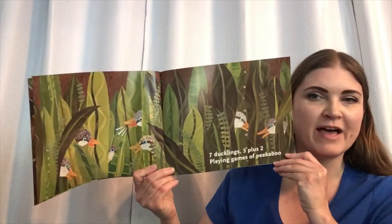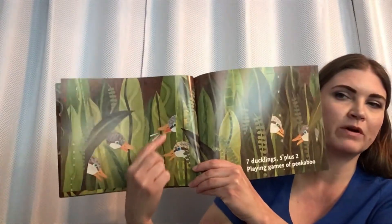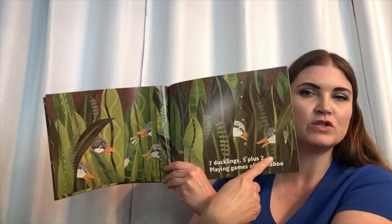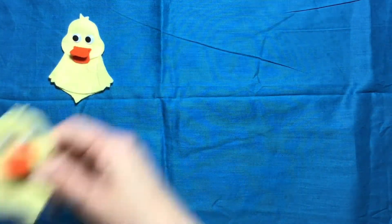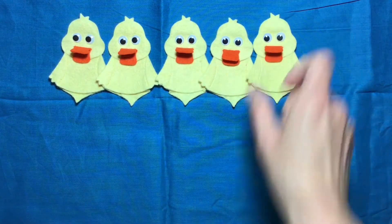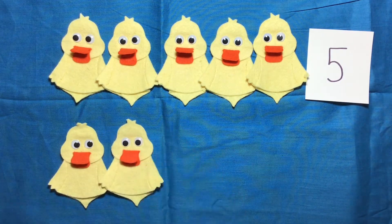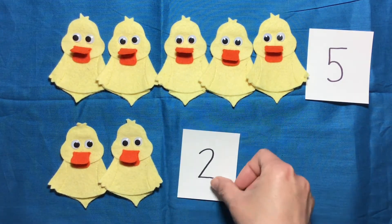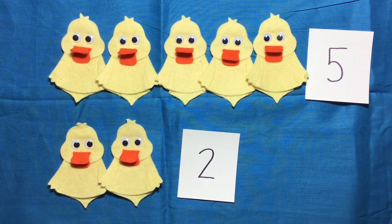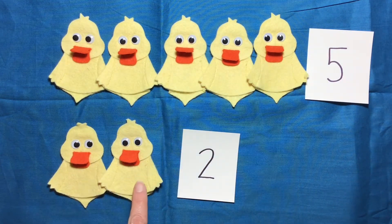Seven ducklings, five plus two, playing games of peekaboo. So on this page we have one, two, three, four, five. And on this page we have one, two. So now we're going to do the ducks playing games of peekaboo — five ducklings, plus one, two ducklings. And how many ducklings is that all together? Let's check. One, two, three, four, five, six, seven.